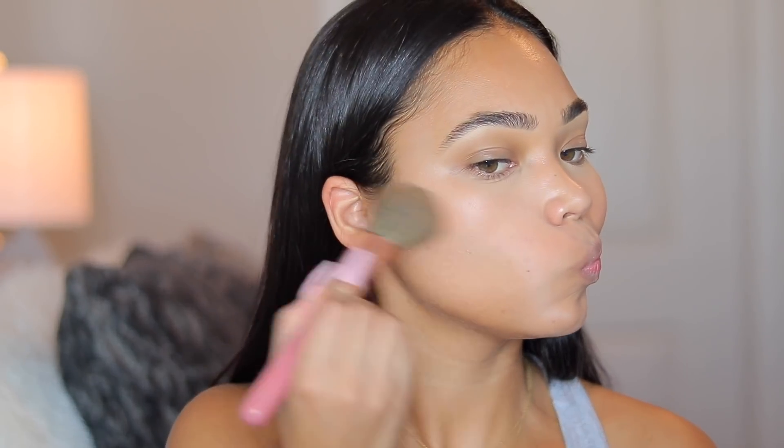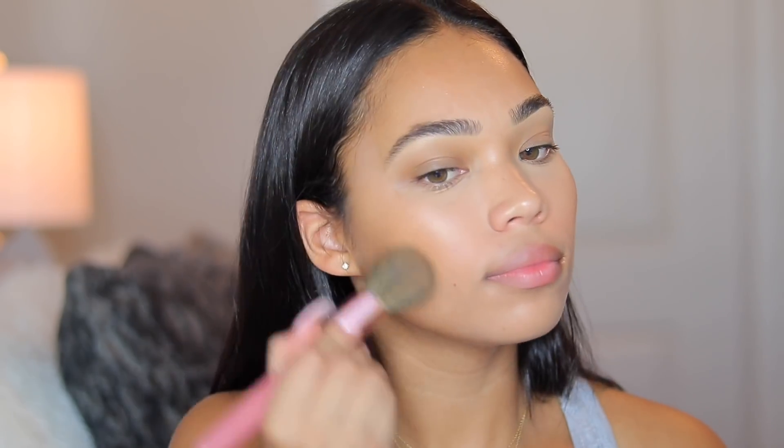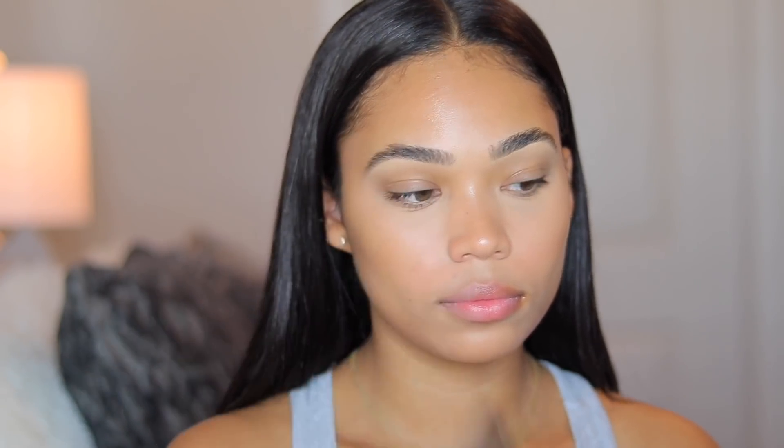Now I'm taking the Milani Baked Bronzer in the shade Soleil to bronze up my face. You can see it's a little lighter down below — I also added some to my forehead. I added some on my nose as well to give me that really nice sun-kissed look. The bronzer really brought everything together, and now I'm going to set everything with the Too Faced Hangover 3-in-1 Setting Spray and Primer.